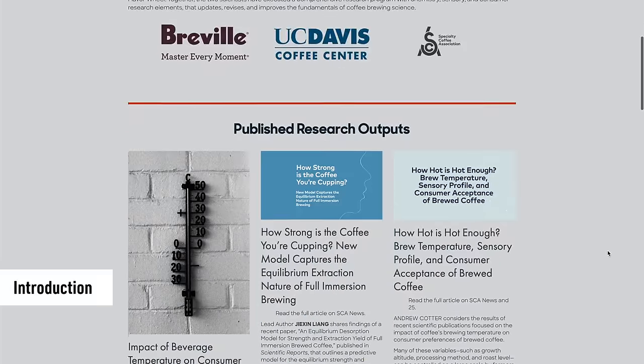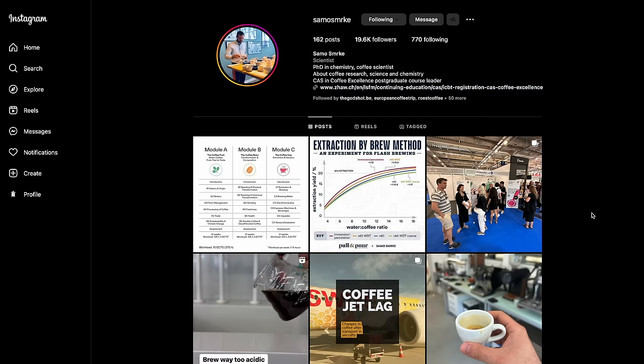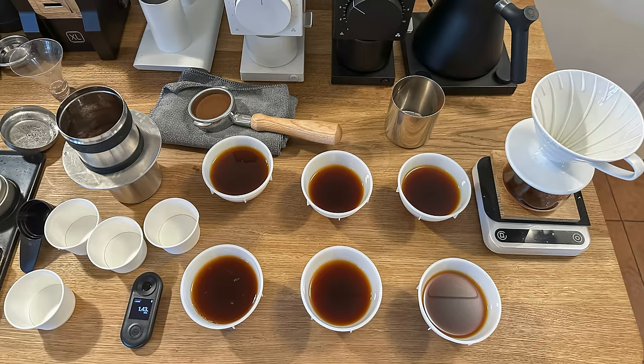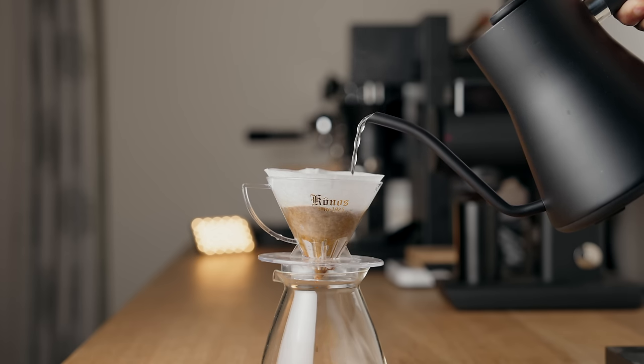If you follow the work of the Coffee Science Foundation and scientists like Jonathan Garnier and Sam Osmerke, then you're probably aware that the physics and chemistry at play when brewing and extracting coffee are not for the faint of heart. With this video I wanted to take some of the things I've learned from all of this research and my own experiments and observations to break down one of the most important aspects of pour over coffee: the pour.